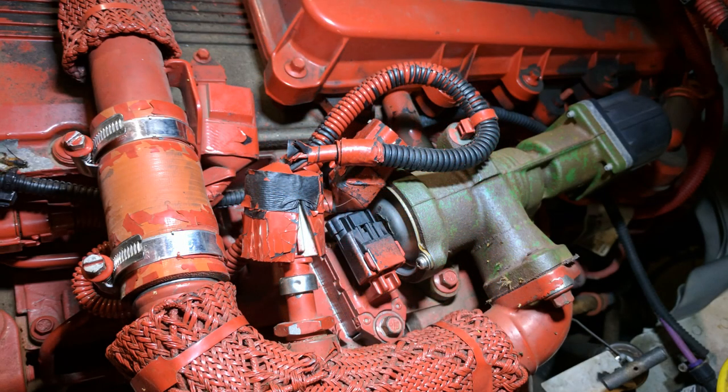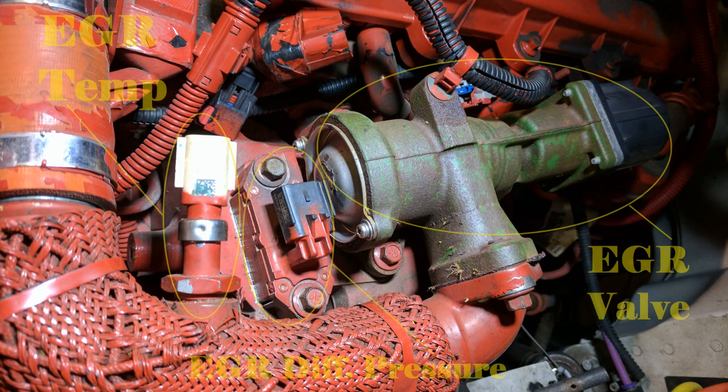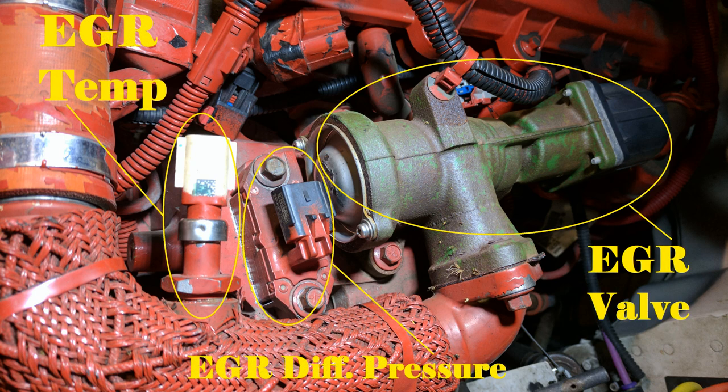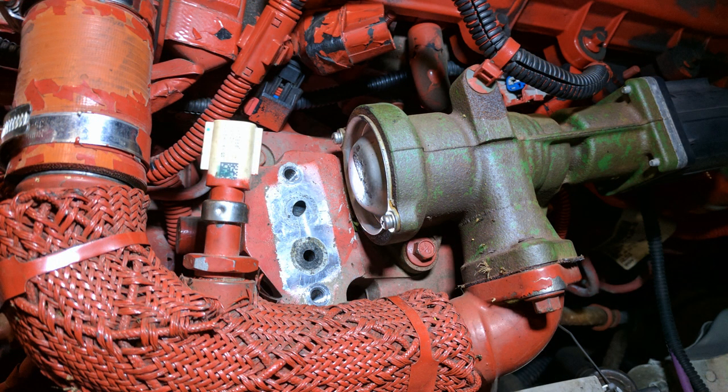On these engines the differential pressure sensor sits on the intake side of the engine, actually right above the intake manifold. Here you can see the EGR temperature sensor, the EGR differential pressure sensor, and the EGR valve. Accessing the ports is as simple as disconnecting the electrical connectors on the sensors and removing two 10mm screws that hold the sensor in place.